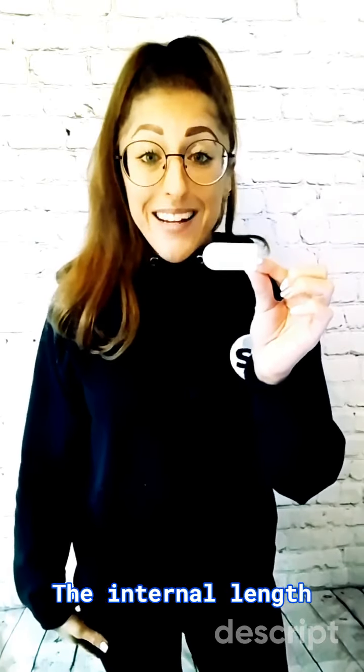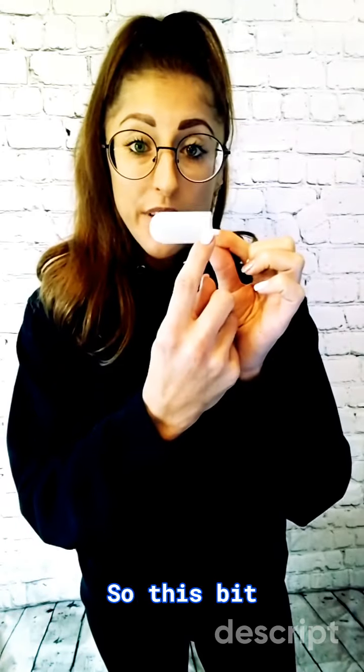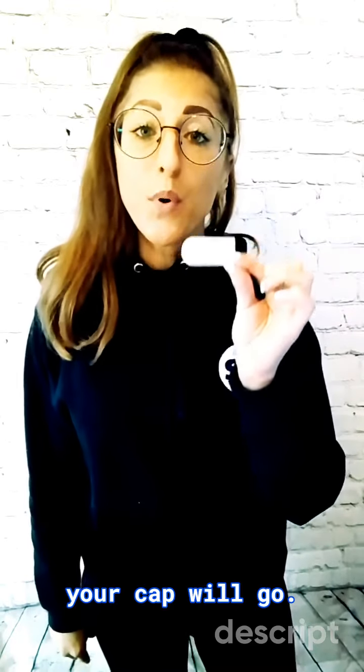The internal length, or just length, shown in millimetres, is the entire length of your cap — so this bit here, all along. This refers to how far up or down the tube or post your cap will go.